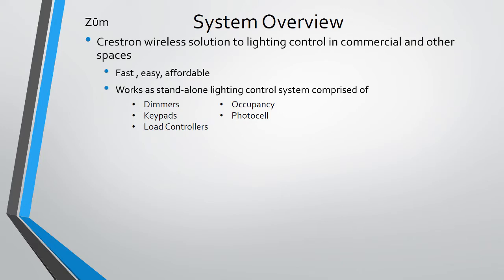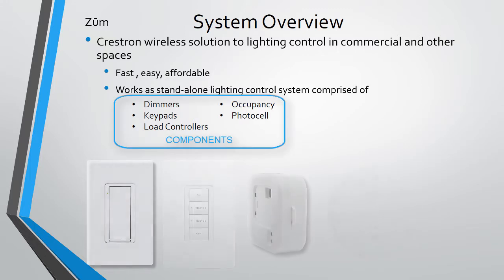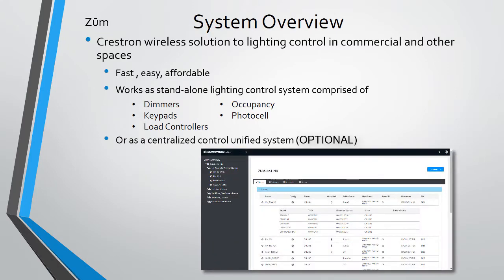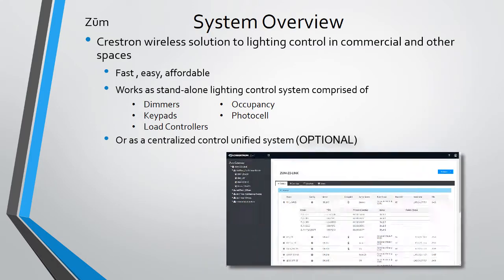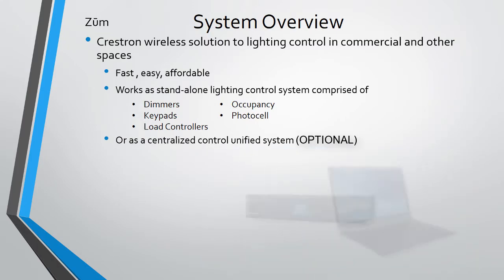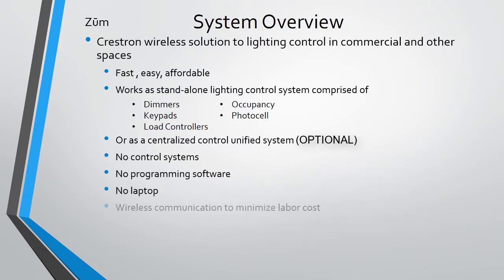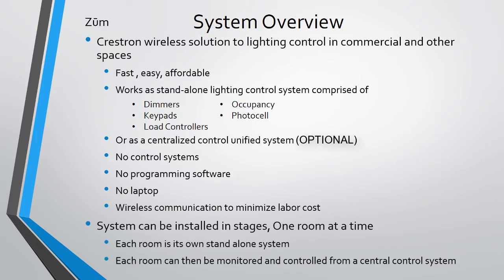Zoom is a Crestron wireless solution to lighting control in commercial and other spaces. It was designed to be a fast, easy system to install and affordable. The main components are dimmers, keypads, load controllers, and sensors for occupancy and daylighting. Zoom can also be controlled and monitored from a centralized location. You don't require a control system, programming, or a laptop to commission it. Best of all, the system is wireless — you don't need long wire runs. Zoom is easily scalable and can be installed in stages.